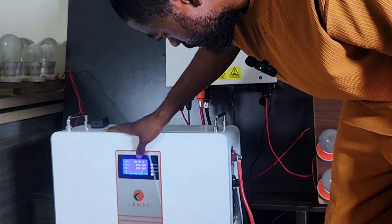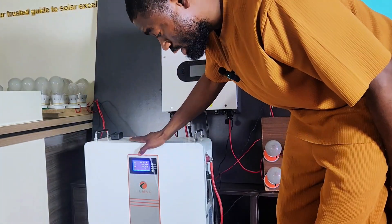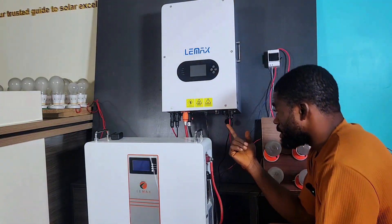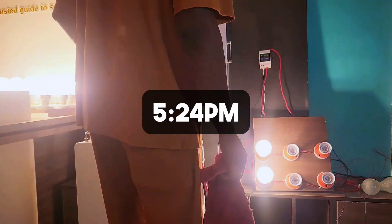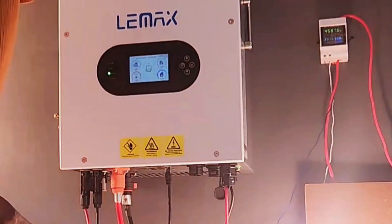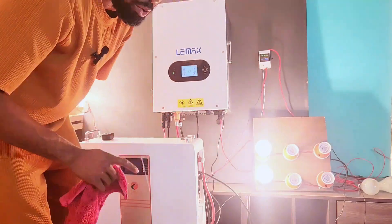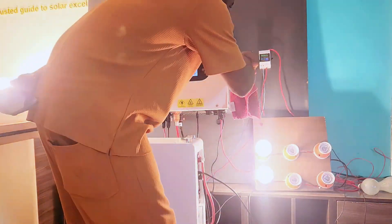The battery state of charge is 99.97% because I charged it before this experiment. I put on the inverter and it took a moment to give output. I had to reduce the load because on our energy meter we were pulling about 4,600 watts, which is above what I wanted. After reducing, we are now draining about 4,000 something watts.